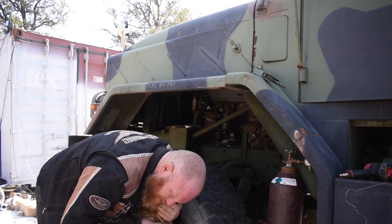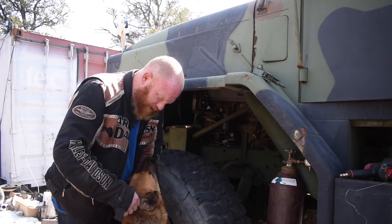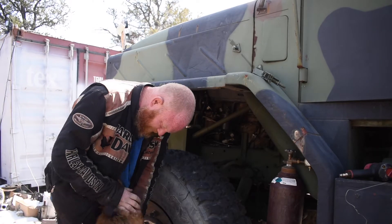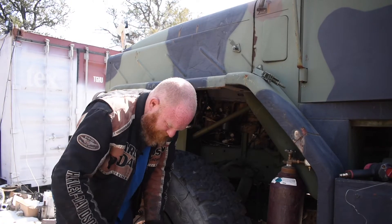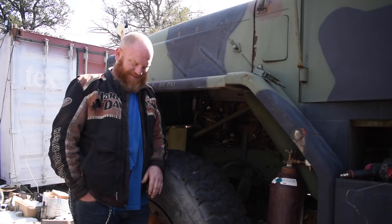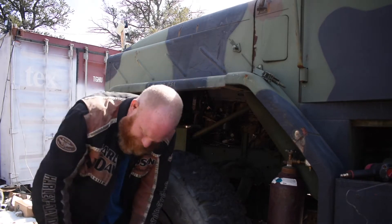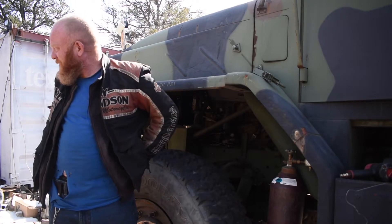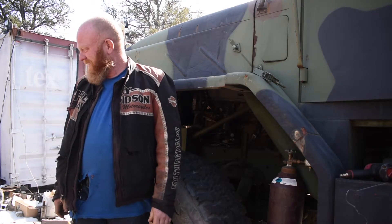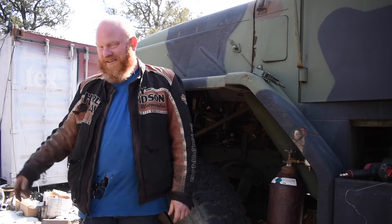Come on now, how am I supposed to get anything started? I can't start a video with you right here. You're supposed to be talking to them. Of course you come over right as I start the camera. I can't do a video — give me the ball. Let me throw the ball so I can at least get the video done.